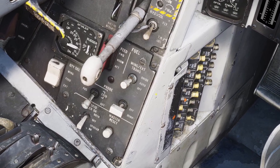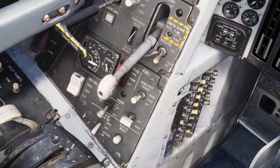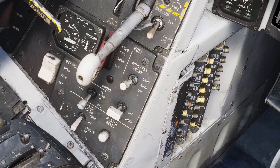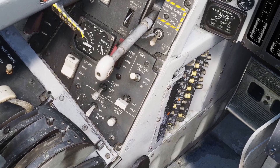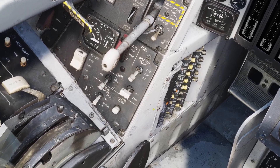Then there's the external tank transfer switch. If you have this on auto, then when you're on the ground, the engines will not take fuel from the external tanks, and once you get into the air, they will start getting fuel from the external tanks. If you put it onto override, it will allow the engines to get fuel from the external tanks even when you're on the ground. And if you put it on off, it will not allow fuel to flow out of the external tanks no matter what.